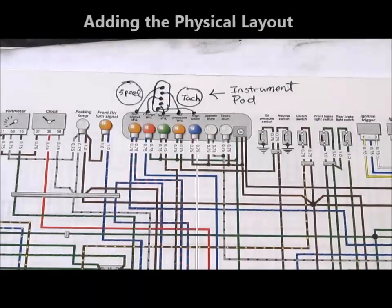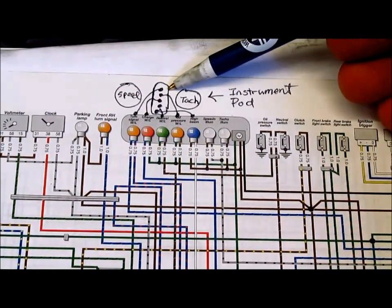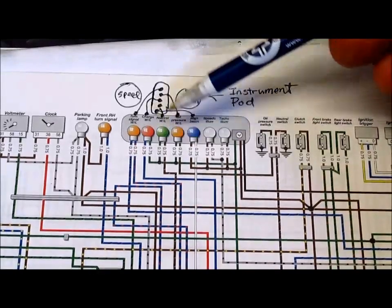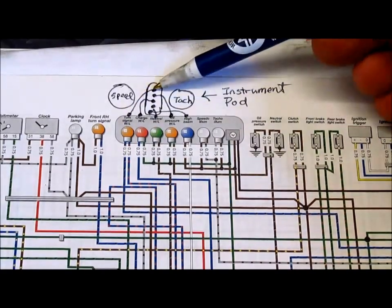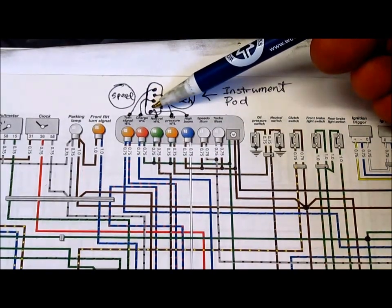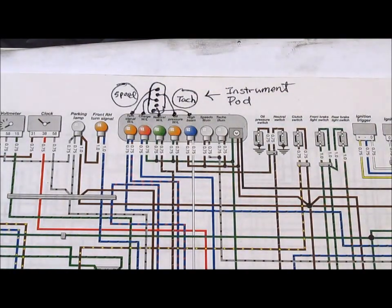At the top of the diagram is a set of light bulbs that are what you find in the instrument cluster. I've drawn a little schematic showing the instrument cluster with the speedometer and the tachometer, and for each bulb shown on the wiring diagram I've shown where they are on the cluster. For example, the turn signal is the top bulb, oil pressure is the second, the generator charging light is the third, and the neutral light is number four. Little things like that help connect the real world with the information on the wiring diagram.